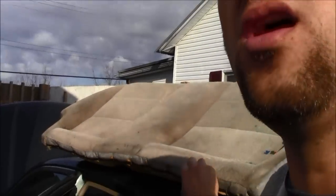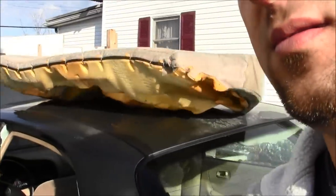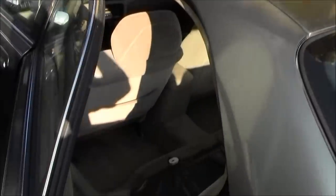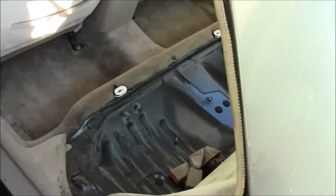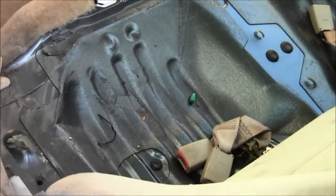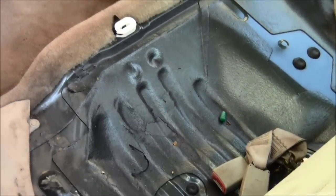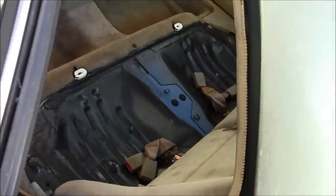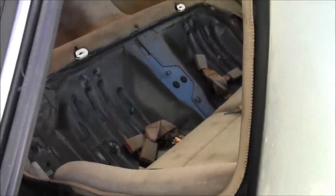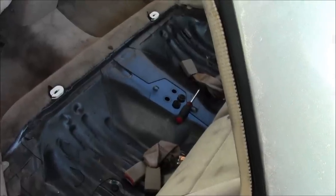Yeah, it is time to vacuum out this car. Okay, much better — got that vacuumed out. There's still a couple crumbs here and there, but for the most part all the crap's out. Now it's time to take those rubber things off and look under there.